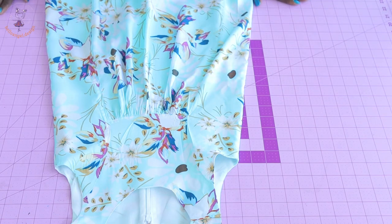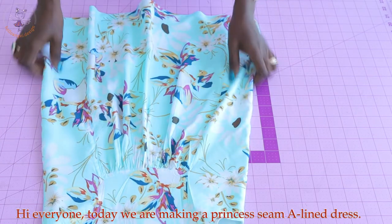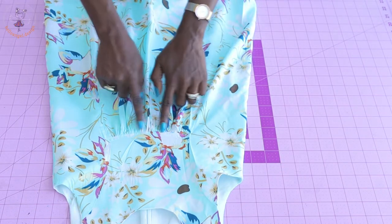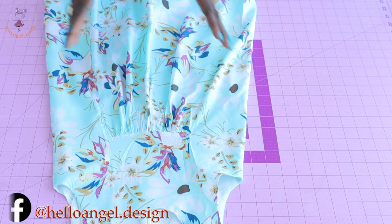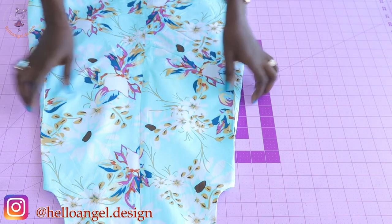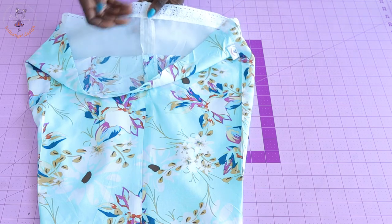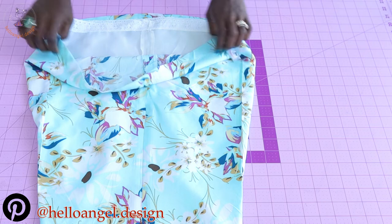Hi everyone, this is Hello Angel Design. Today I'm going to show you how to make this beautiful dress — a step-by-step tutorial. It's an A-line dress with a princess seam at the side and a gather at the chest line. I will show you how to adjust your own pattern paper. For the center front it has an invisible zipper at the center back — you can use any zipper of your choice. I attach a lace at the lining; if you don't have one, you can always fold your lining inside and top stitch.